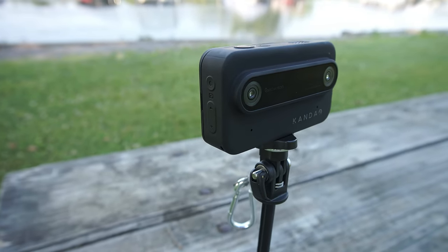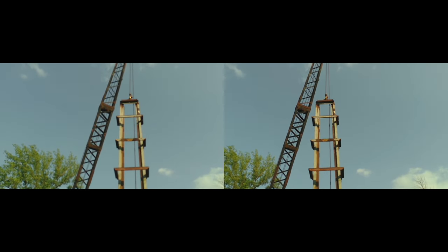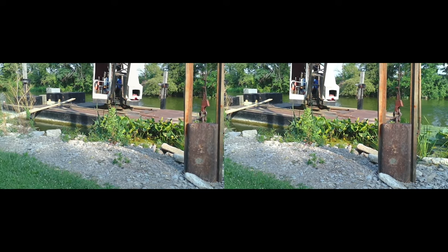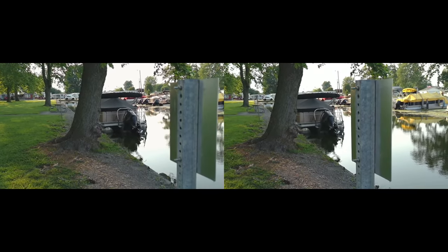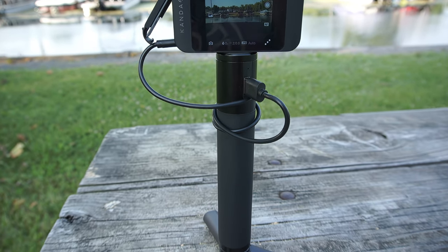While the Qoocam Ego has its limitations, it does offer a unique proposition for individuals interested in 3D photography and videography. Its 3D capabilities and compact design make it a viable option for those looking to explore this niche field. In summary, the Qoocam Ego is an intriguing 3D camera that opens up new possibilities for creative expression. Its dual lens system allows for immersive 3D content creation, but it's not a 360-degree camera. The image quality is impressive but is dual 1080p, not 4K. Battery life is a drawback requiring careful management or extra batteries. If you have a specific interest in 3D content and can accommodate its limitations, the Qoocam Ego can be a valuable tool for your artistic endeavors.